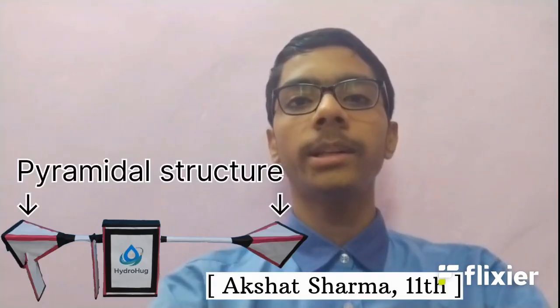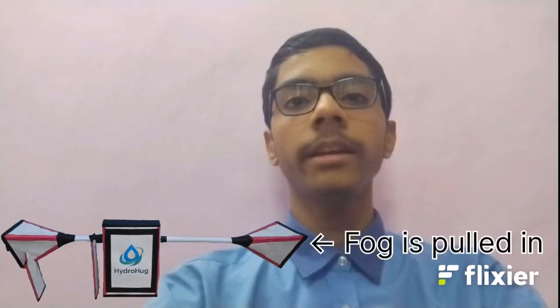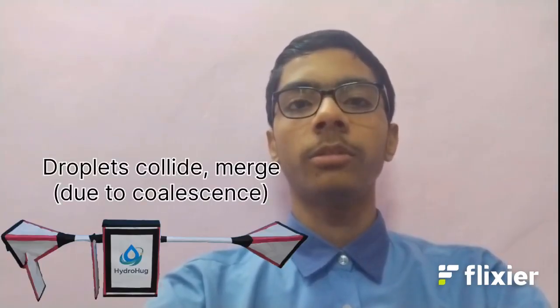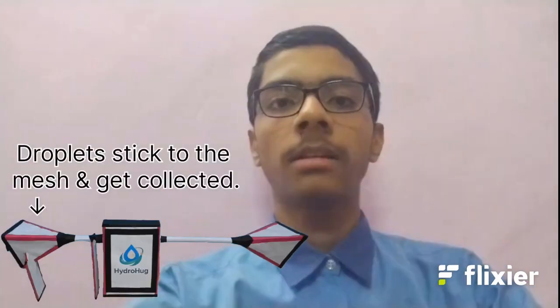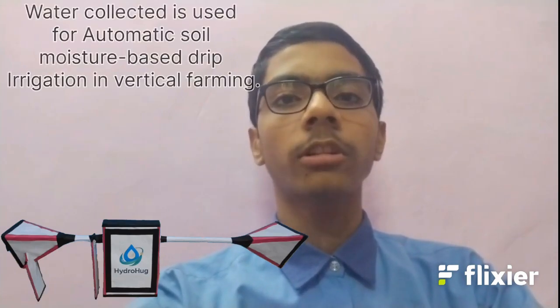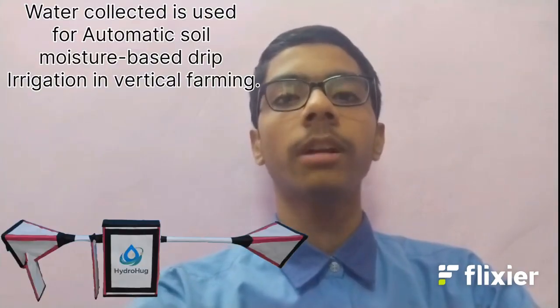Hydro-hug has two pyramidal sections connected by a narrow transition. A fan pulls fog inside, and as the fog moves to the narrowed area, its velocity increases. This higher velocity makes droplets collide more often, merge, and stick to the mesh present in the closing pyramid. The mesh, with its large surface area, helps droplets grow into collectible water, while the geometry keeps turbulence low and the fan maintains steady flow. The collected water is then used for automatic soil moisture-based drip irrigation in vertical farming.